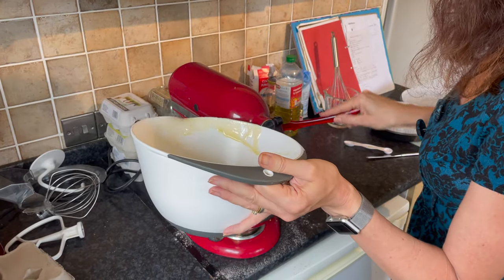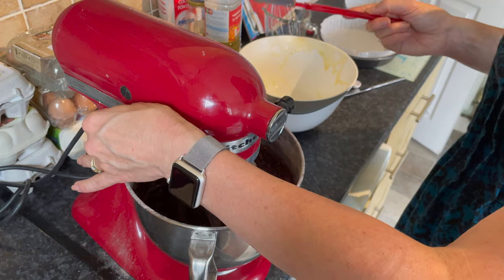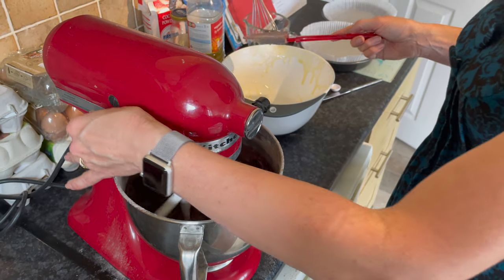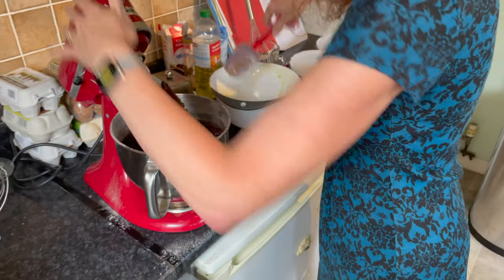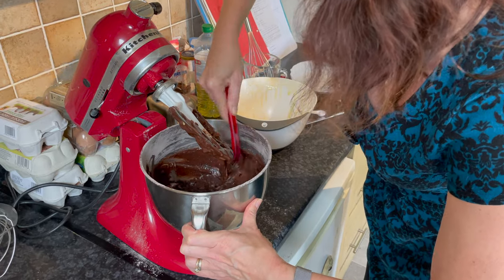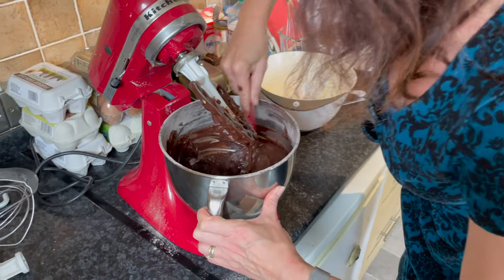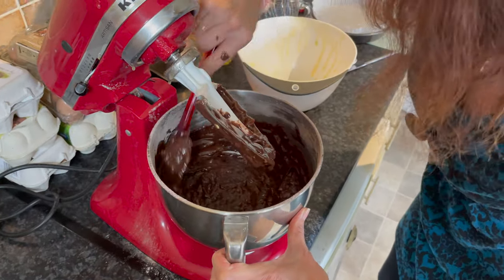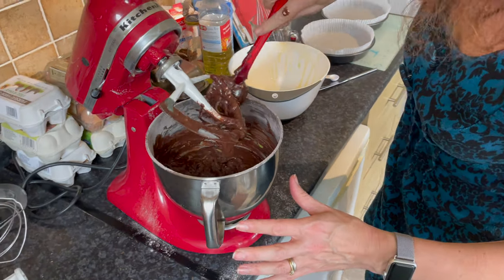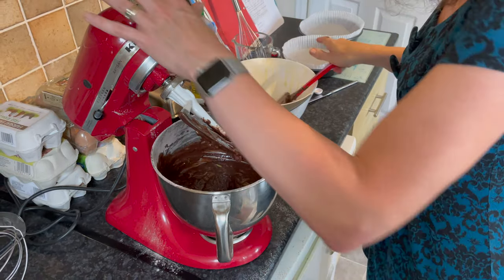Use a spatula to make sure you get every last bit in — no waste. Beat it a bit faster, then lift it up and scrape around the outside to make sure everything is combined. Beat it a little bit longer to make sure there's no dry bit left in the bottom. Scrape it off with the spatula — that's almost done, just give it a little more beat.